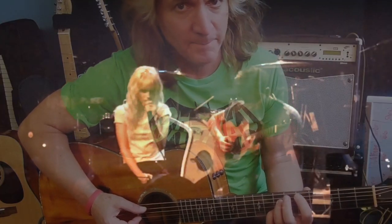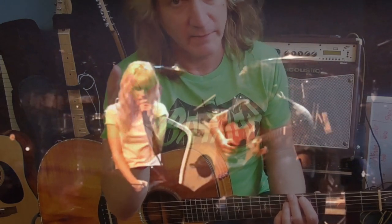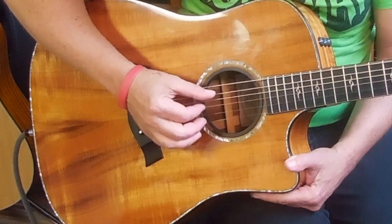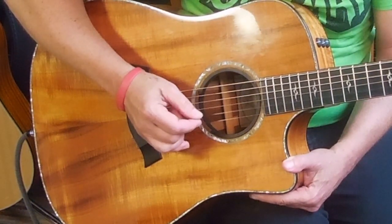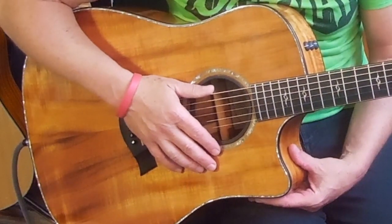Experience in Travis picking helps on this piece, and so does experience in fingerpicking. You're going to be using the claw. I don't think there's ever a time when you need to use your third finger. Our main picking pattern — I'm going to show you that before I show you the chords — is going to be on chords that have the root on string 5, or the bottom note on string 5.